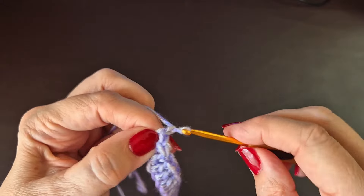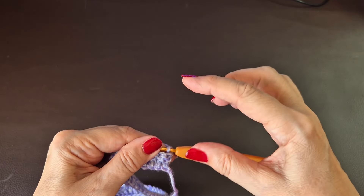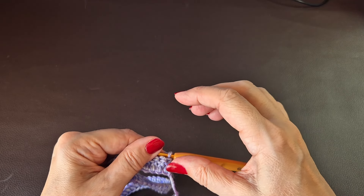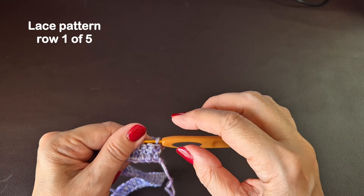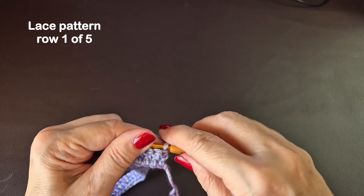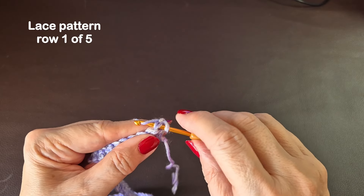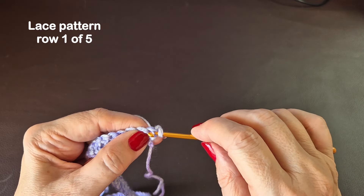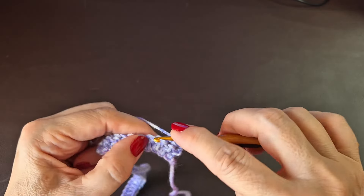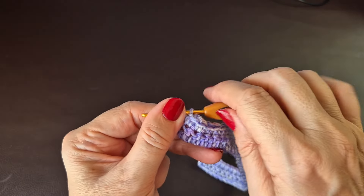Now we're going to chain one and turn. You can move this pattern around any way you want, like I did with mine — you can do all lace pattern and boxes, or so many sets of treble or double crochets in between sections. Right into the very first stitch we're going to do a UK double crochet — that's a single crochet if you're in the USA — one into each stitch all the way along. I've done my row of double crochet.